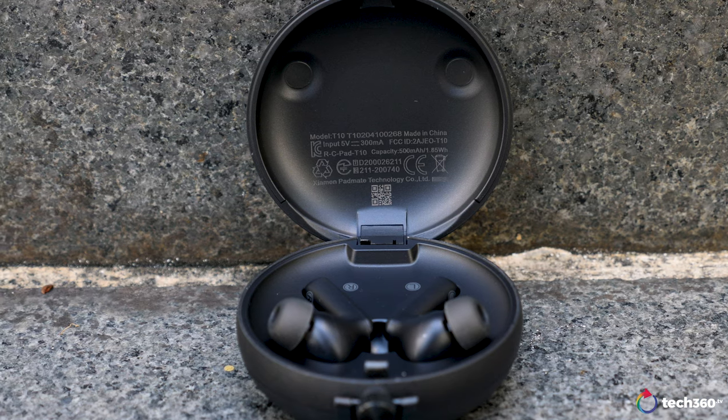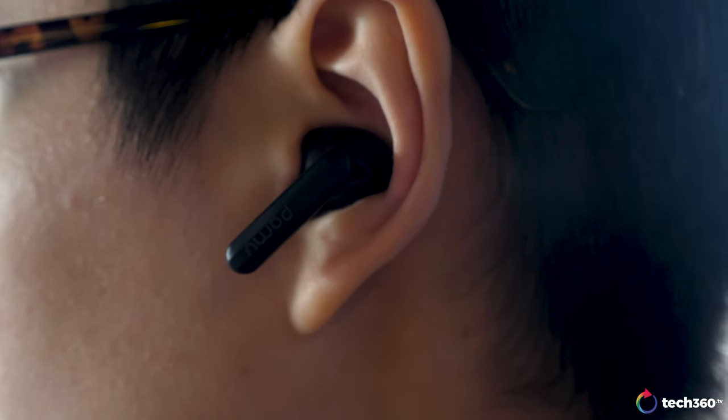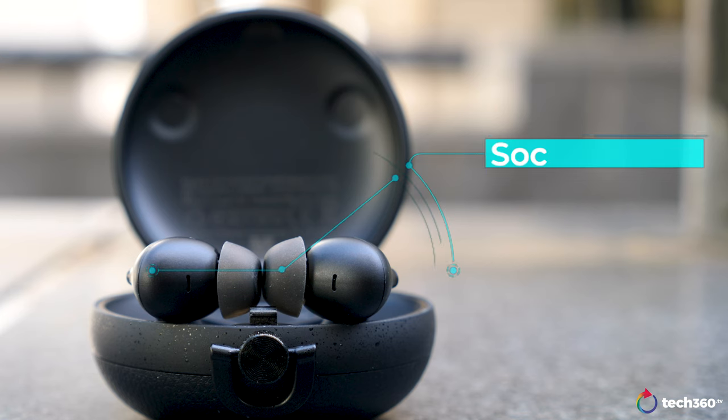There's also a Black Friday promo photo showing the Pamu Quiet supposedly retailing at $199 USD. Here in Singapore there are also conflicting prices from all over the internet. So honestly, I just recommend buying these direct from Padmate's website.